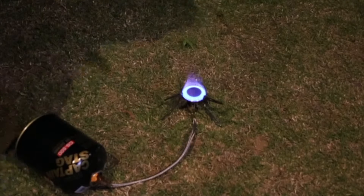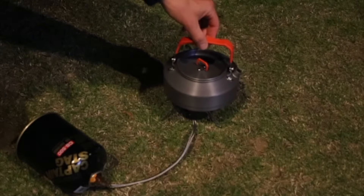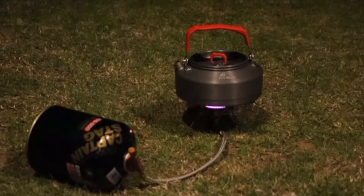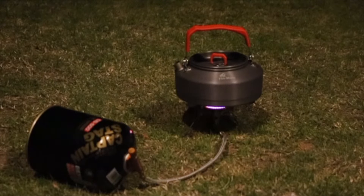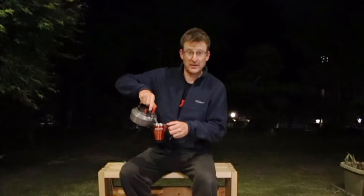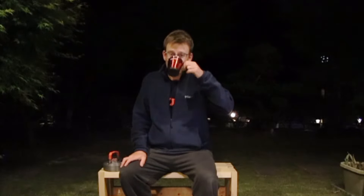Let's try it out. Got my water all heated up — it didn't take very long. Mixing up some instant coffee here. When you're camping, instant's just fine. That hits the spot.